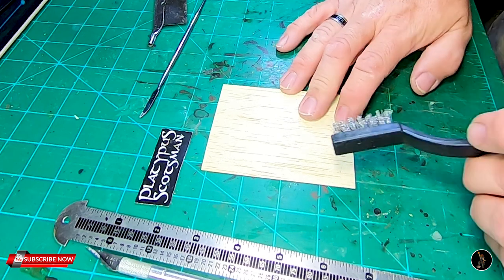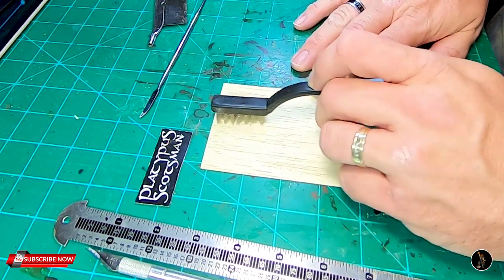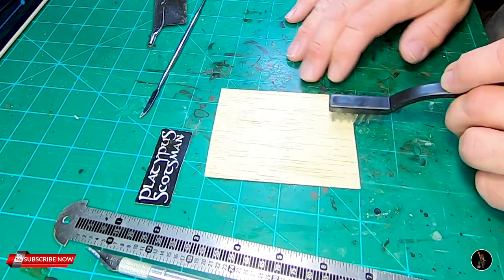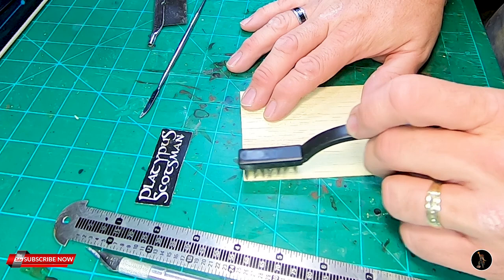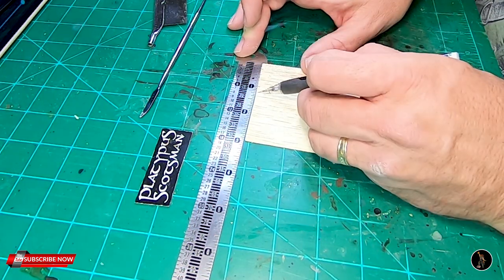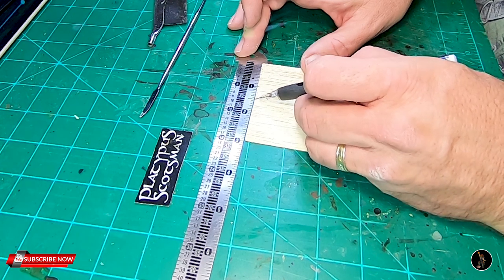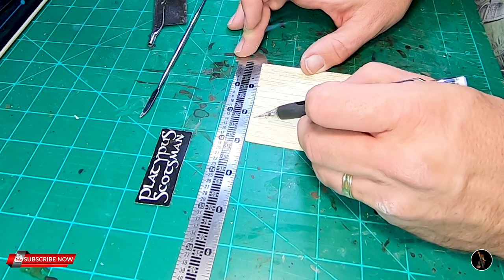What we're going to do first is the siding for the house. This is 1/32nd-inch balsa wood, and I'm just going to put some wood grain into it with a wire brush. I want the thickness on them to be a quarter-inch. I plan on making the walls about 2½ inches tall, and this is 3 inches, so it'll give me some room to overlap them.